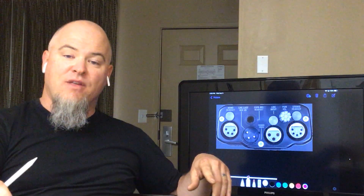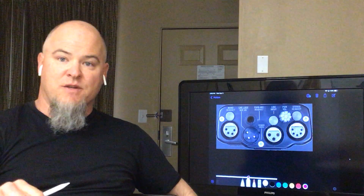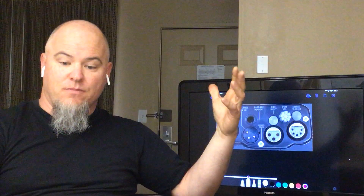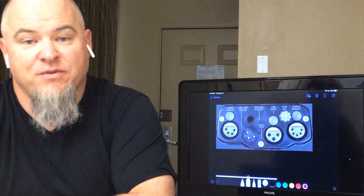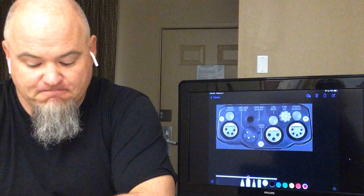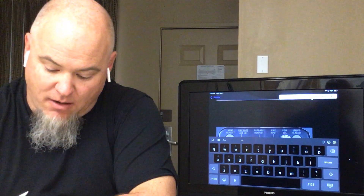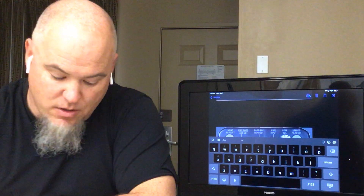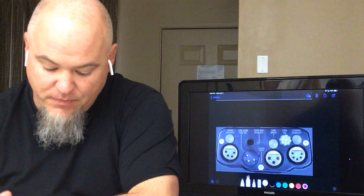Also in the XLR cable is enough voltage to run this belt pack and provide headphone amplification. It's called wet comms — wet meaning there is voltage present. Within the one XLR we have power and two channels of comms.